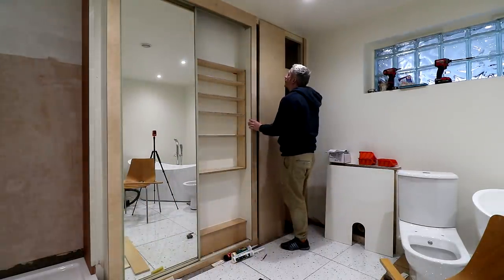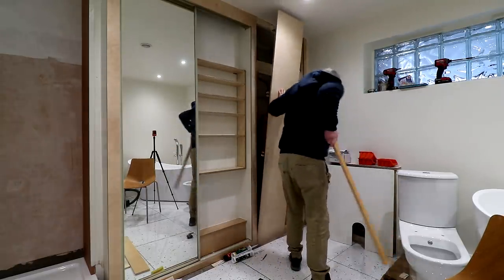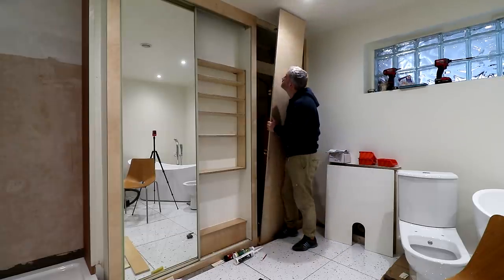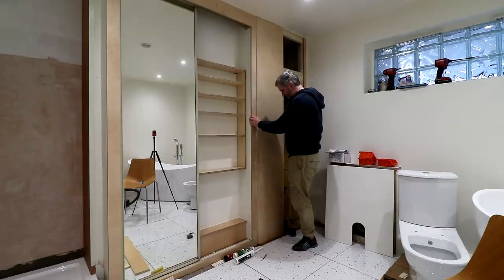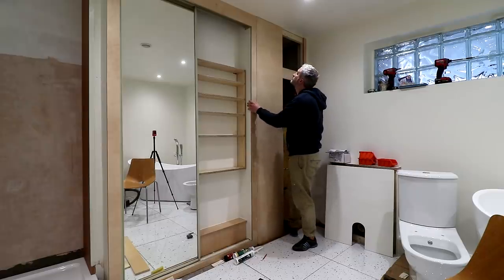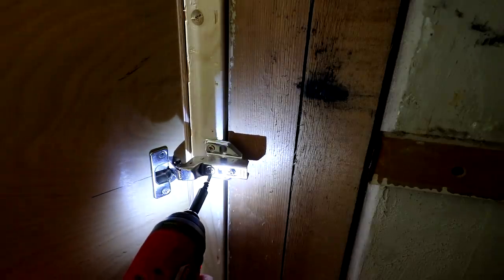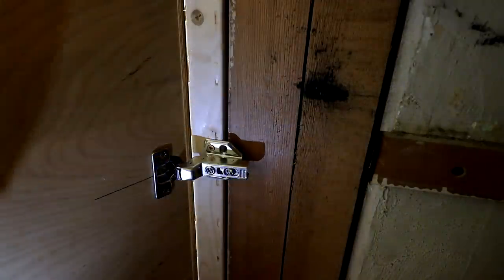I immediately noticed that I'd probably need to trim off a little bit of material from the height of the doors in order for them to have enough clearance to clear the floor tiles. I used a piece of wood on the floor to figure out how much material I needed to remove. I took about 5mm from the top of both doors using the track saw, then secured the hinges inside the frame making sure the face of the door was flush with the face of the frame.